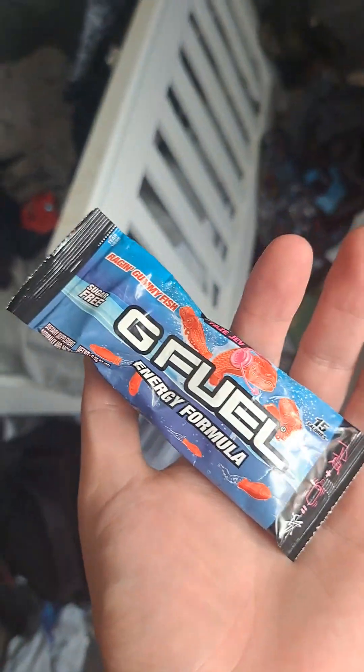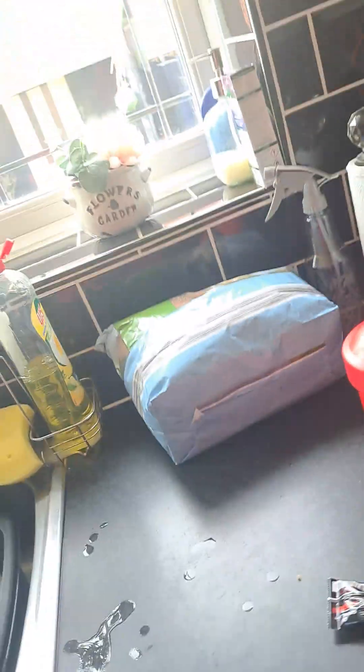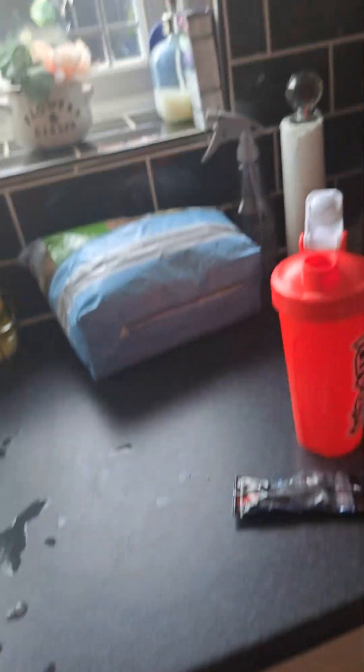Hey you guys, what's going on? It's your boy Hunter. We're doing this gummy fish flavor. I've got my cup right here, my files on the ceiling — I've just got it there. We'll go downstairs and see you guys downstairs. I'm gonna quickly wash my cup because I always do it every time after I use different flavors.